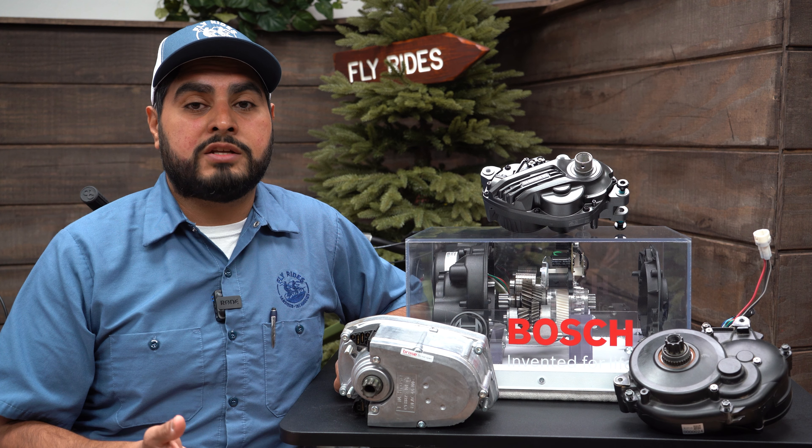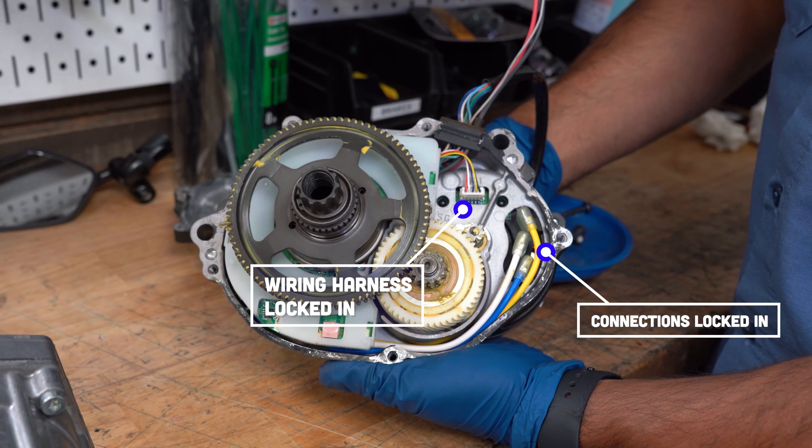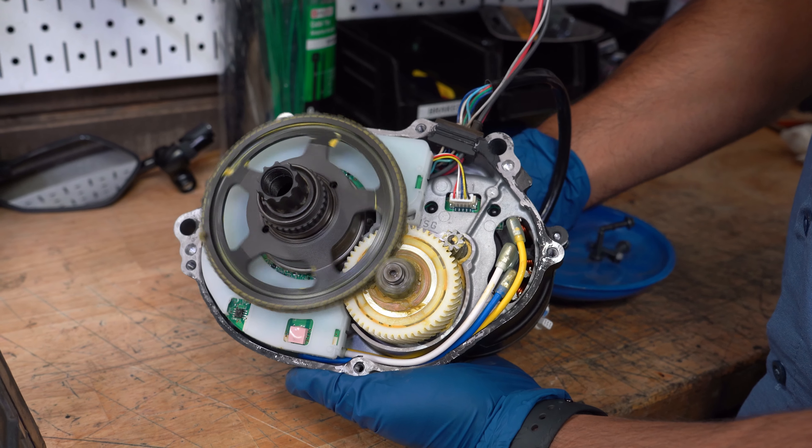Any connection ports lock into each other and there's no need to splice or solder any connections to the motor. Splicing and soldering wires, if not done correctly, can cause weak connections. Having the wiring harness and connections lock into the motor from the manufacturer is going to prevent a lot of these connection issues that we see on hub motors.